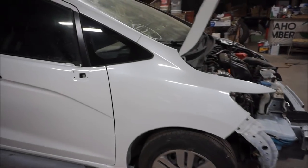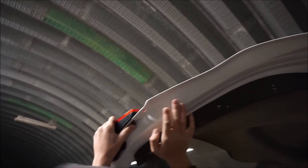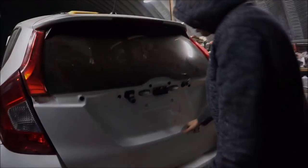I got the fender on. I'm gapping it right now — I'm gonna make sure all the gaps are good. Tim is getting the trim for the hatch on. Right now I'm gonna start putting the headlight into the white Fit.